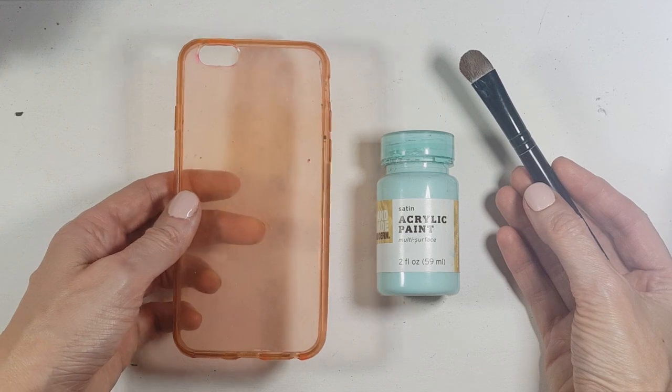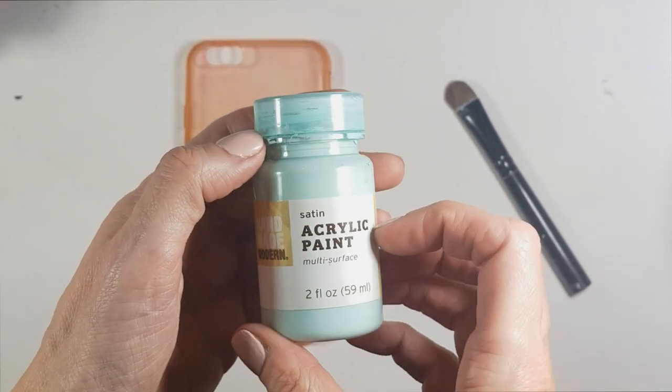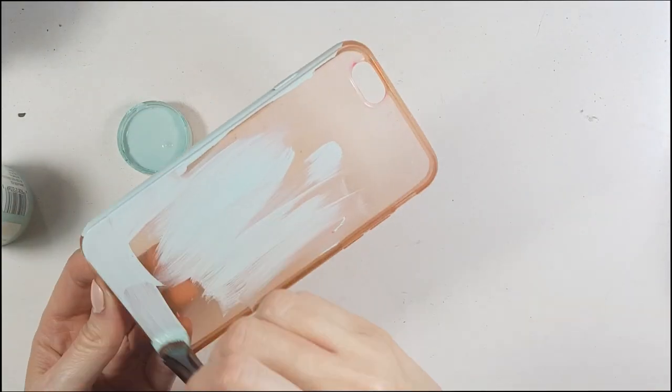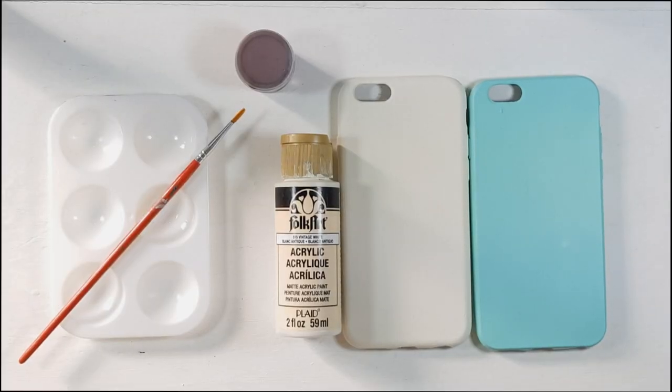I'm going to be using two acrylic paints. One is teal, called robin's egg — I'm covering each case with two or three coats. The other one is painted with vintage white, which you can see right there.